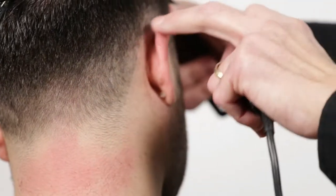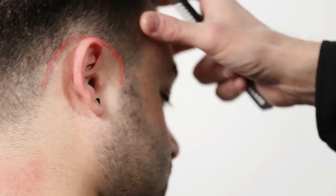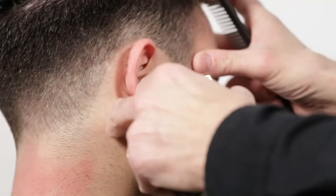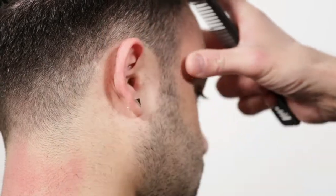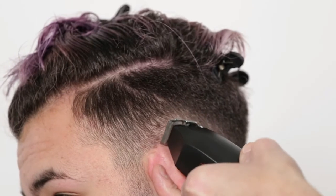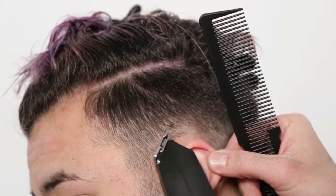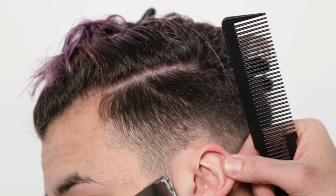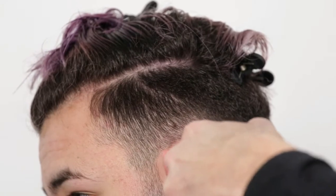This is the candy cane effect — it's starting to look nice.